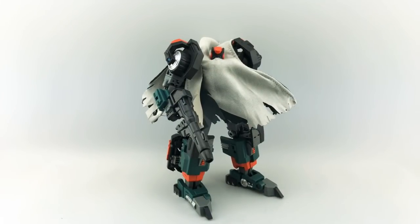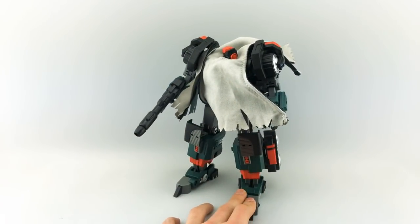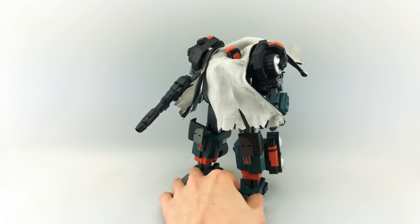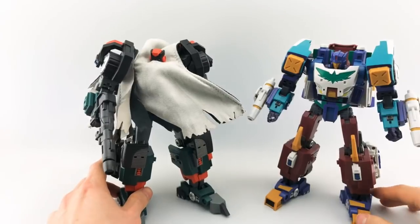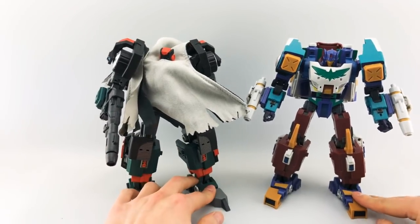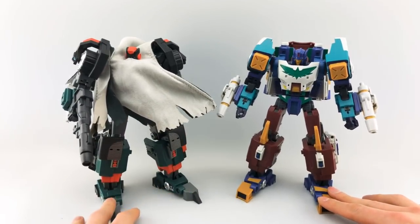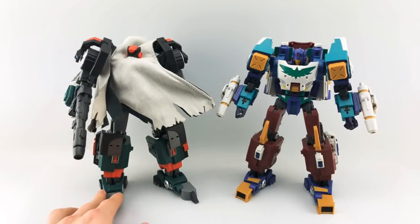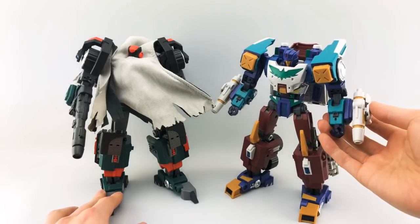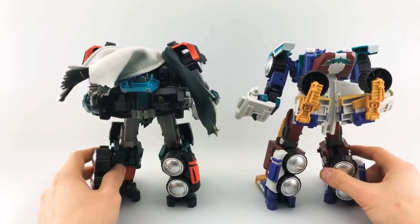That's kind of it for the robot mode review. Let me take some questions. It looks like we're good on questions. Some quick comparisons — I really don't have a lot that I brought out, but you can see his moldmate here. This is Thunderclash, another More Than Meets the Eye favorite. You can see just how different some of the molding is here — the feet, the shoulders. This obviously has the extra cannons here and detachable pieces, and the back transforms slightly differently.